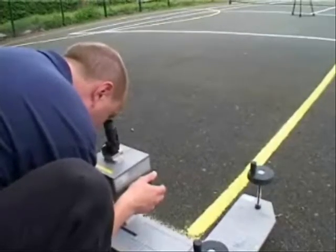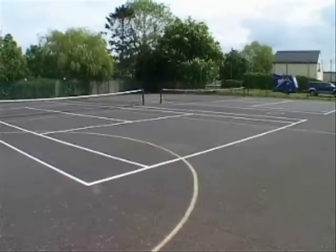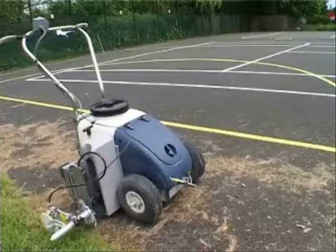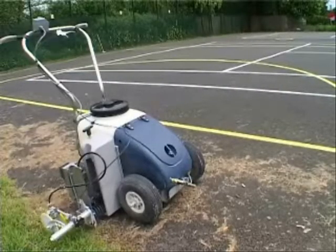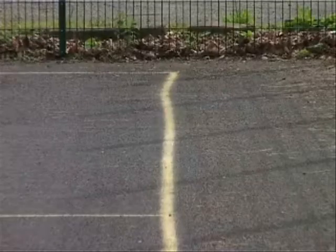Now let us see what the laser can do on a hard surface. We're here today at a sports facility that contains both tennis and netball courts. The tennis courts have already been marked out with the BeamRider, but today we want to show the advantages of using the BeamRider compared to conventional methods. We're going to demonstrate the ease with which we can over-mark a netball court using the BeamRider system without the use of strings.